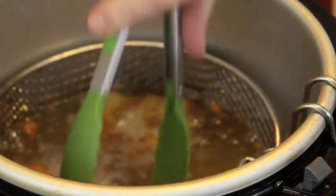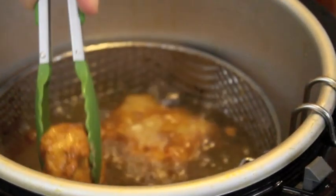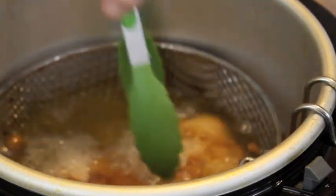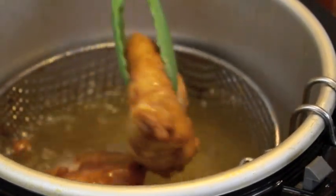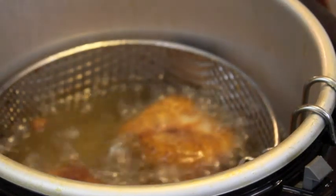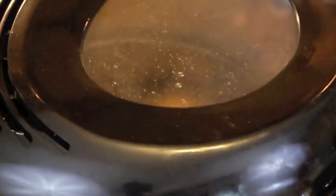That's about five minutes or so on one side, or until golden brown as you can see. It's absolutely delicious — smells amazing in there. Do the same on that side; we're going to flip it over and let it cook now for about four to five minutes, give or take.